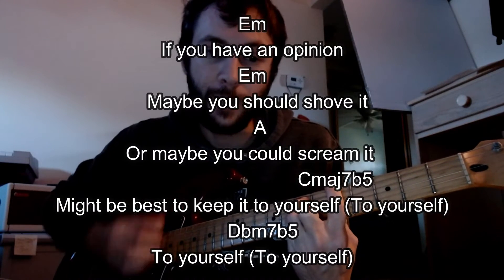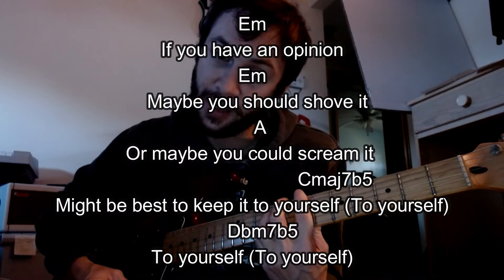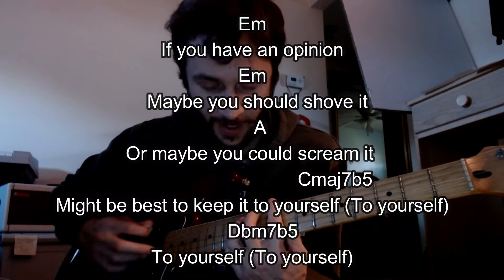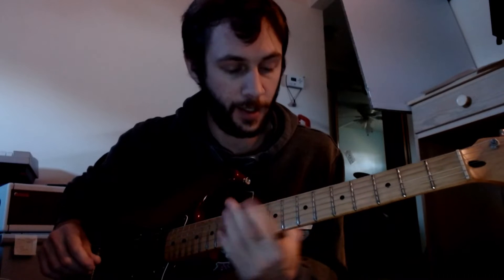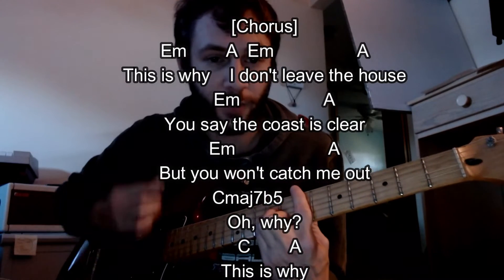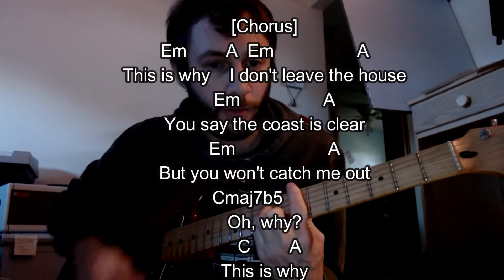Might be best to keep it to yourself. So it's very nice there, and then it climbs up again — to yourself. So there's that D flat. And then the chorus is going to be something like this, a little bit quicker on the changes. This is why I'm going to leave the house, to say the ghost is bigger — you'll catch me out.